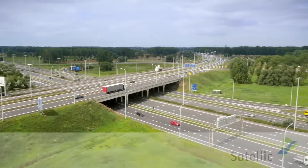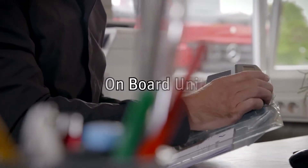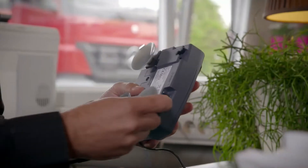In this movie, we explain how an onboard unit works. This mobile device works just like your navigation system and records the distance traveled. The onboard unit package contains a quick start guide.